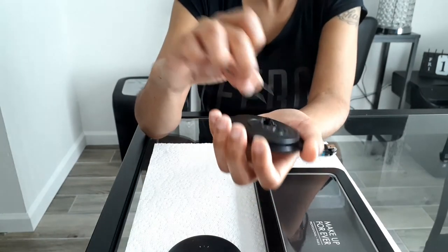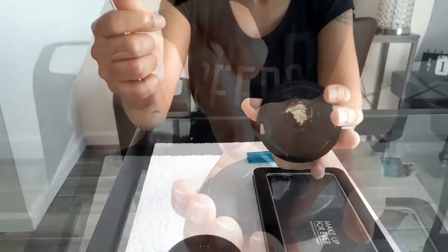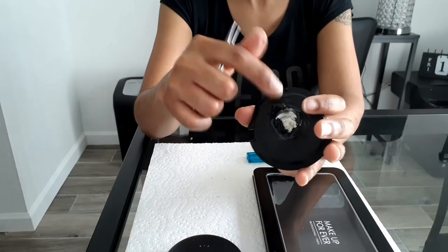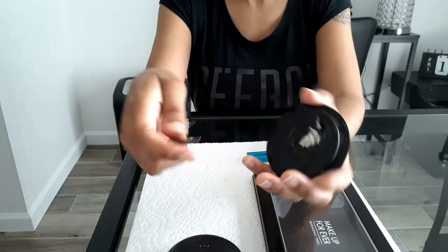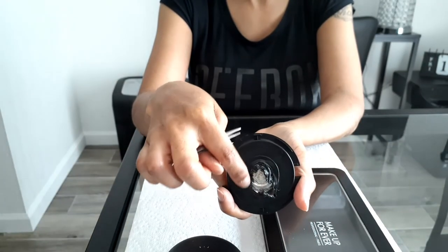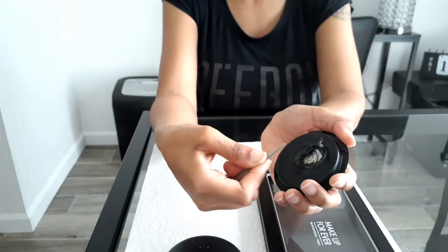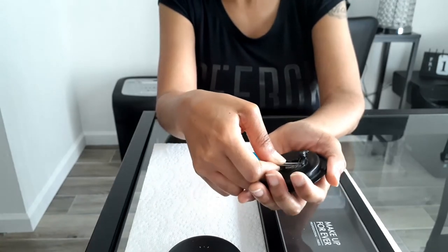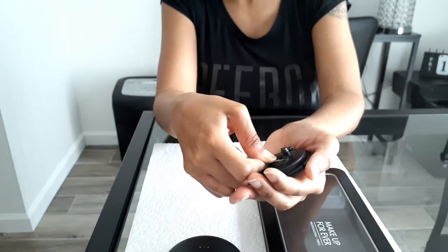The only reason I'm doing it this way is because I don't have a Z Potter. These MAC compacts — the plastic is very hard and it's very difficult, so just be patient. When you're trying to pop it out, place the tweezer up a little bit and then just pop it out really gently and it'll come right out.